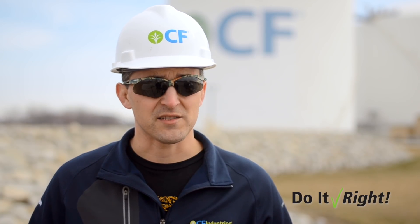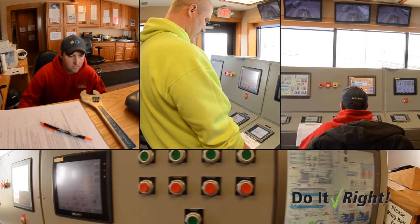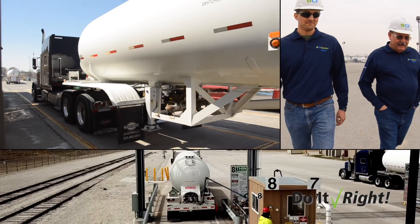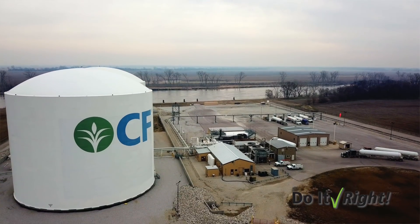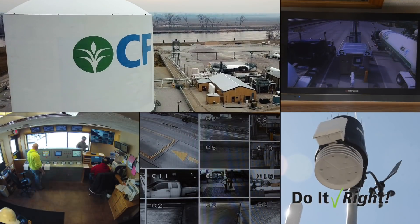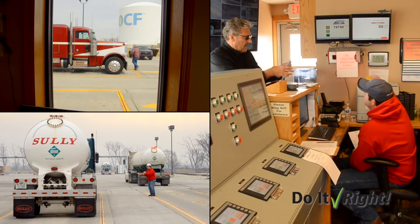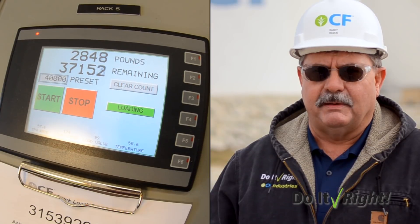After studying the Pine Bend incident, we determined it took roughly four seconds for the operators to respond, which is fairly quick reaction time considering the circumstances. There's a significant volume of ammonia, especially during a pressurized transfer process like truck loading, that can pass through that loading arm in just four seconds. We're always concerned with what goes on, and that's why we have cameras positioned so they can see — and also verify that the clamp is hooked up. The operator may be doing something else, checking in another truck, working on bills of lading. He's not right there at the button.